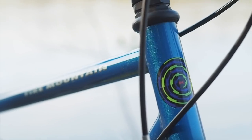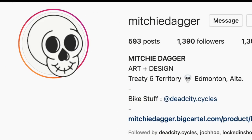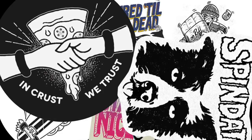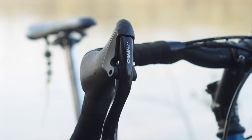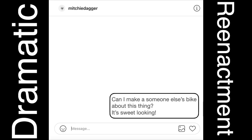Here we have the 1993 Kona Fire Mountain of Mitch Coulter, or possibly better known as Mitchie Dagger on Instagram. While Mitch's Instagram is mostly an outlet to share graphic design work, on the odd occasion a quick, small glimpse of this Fire Mountain pops up in posted stories. It always catches my eye, always leaving me kind of wanting to see more of the thing. So I asked him, can I make a video about this thing? It looks sweet.